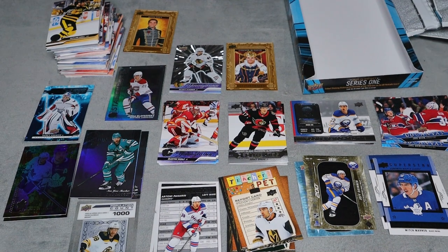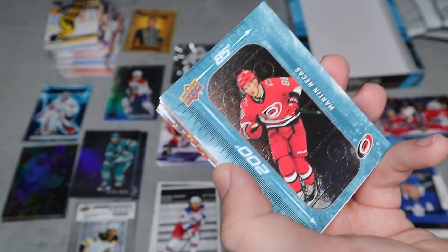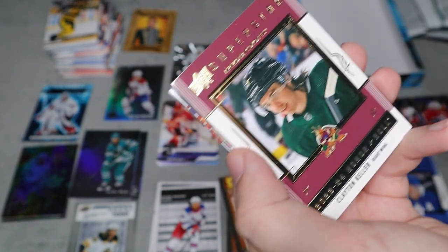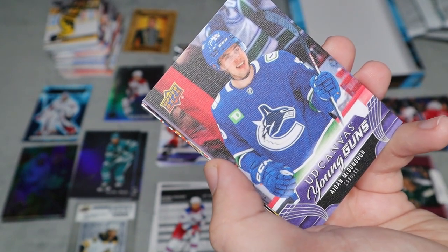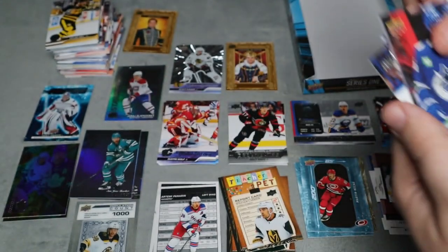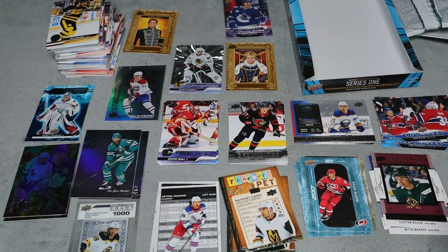Last pack: we have the 200x85 for Martin Necas, the Honor Roll for Clayton Keller — I'm a fan of his — and an Upper Deck Young Guns Canvas for Aiden McDoe. I don't know if they count canvas Young Guns as regular Young Guns, but personally I do, so that makes eight Young Guns in this box. The rest are all base.